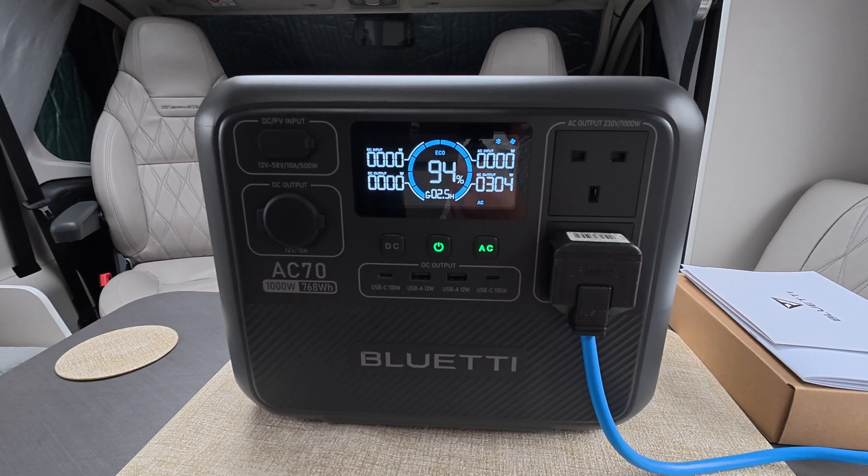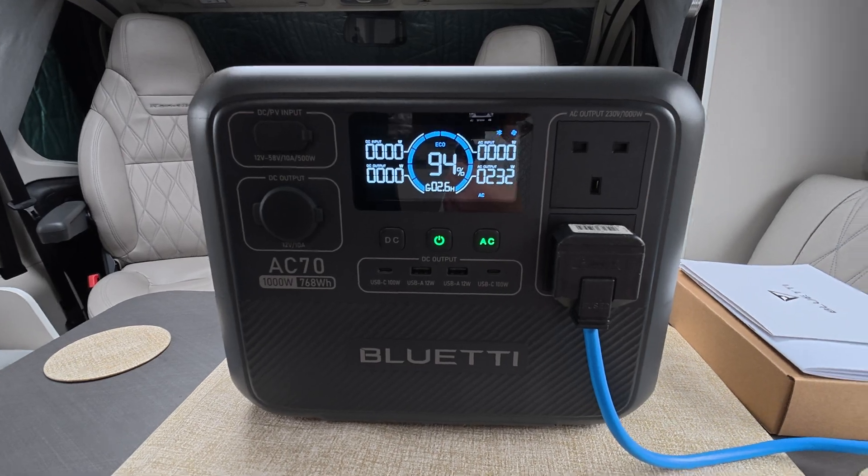The ultimate test on this one would be the microwave, and then we'll see about the air fryer. The air fryer I don't think it's going to run, but I want it to trip out because I want to see how it trips out and how easy it is to reset. So next up we'll use the microwave.